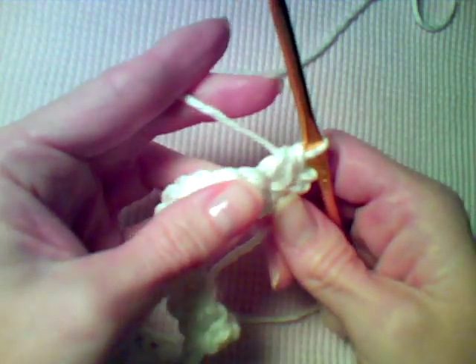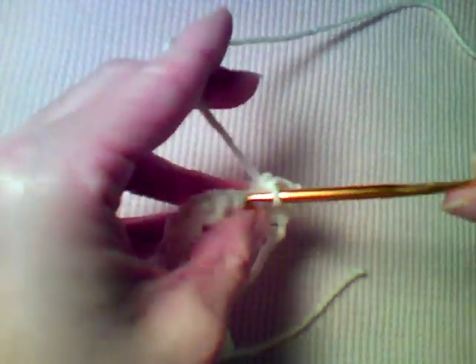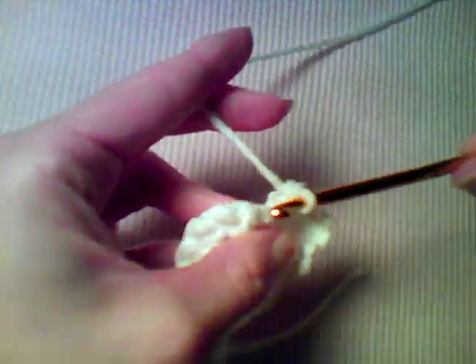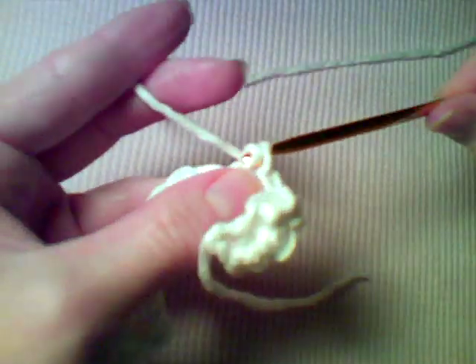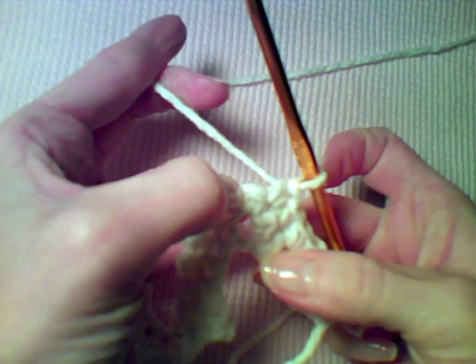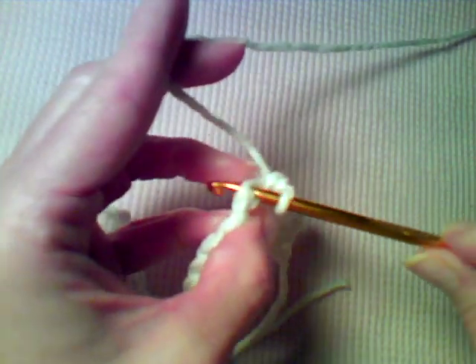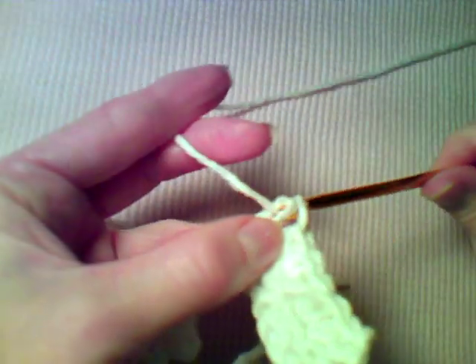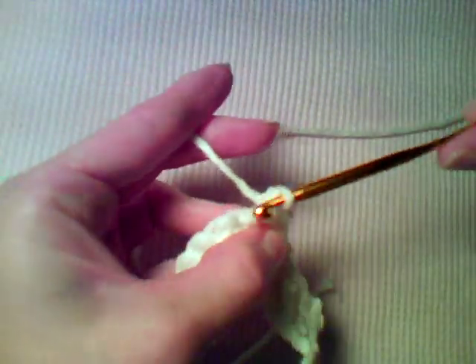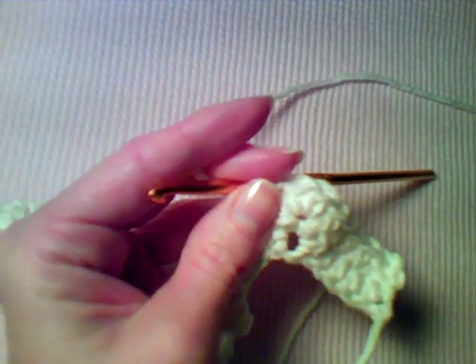Now work a single crochet in the next four stitches — one, two, three, four — and that's going to bring you to the center stitch of that first peak. Now you need to work three single crochet in that stitch, which is going to keep this peak in the correct shape. Then work a single crochet in the next five stitches.